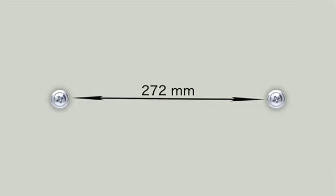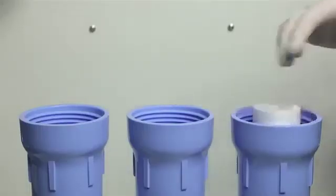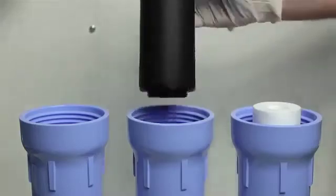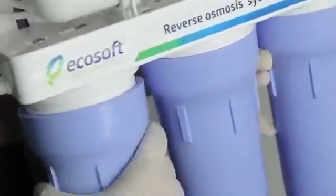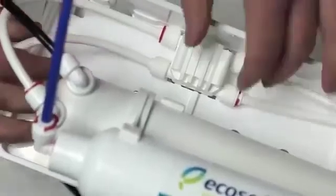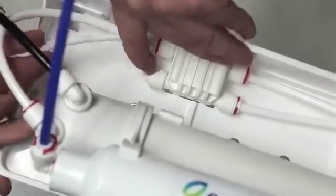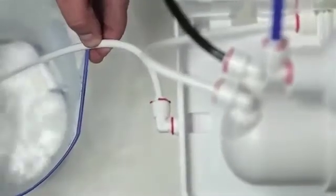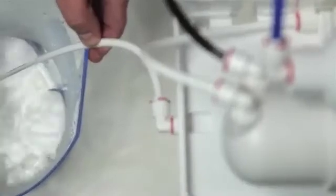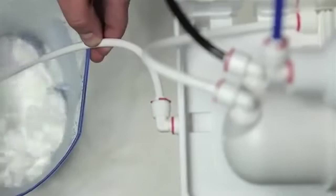These screws are not included. The distance between the holes should be 272 mm. Insert cartridges into the first and second housings in the direction of water flow. Tighten all three sumps by hand. Unplug the tube that connects the third housing with the auto shutoff valve from the valve. Open the tap water and let about one and a half gallons of it flow through the first two pre-filter cartridges. This helps to wash off coal dust that may appear in cartridges during shipping.